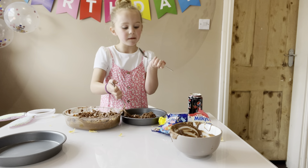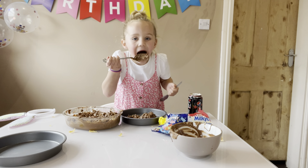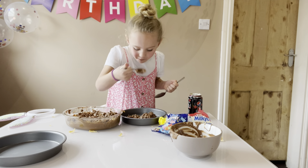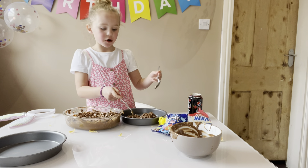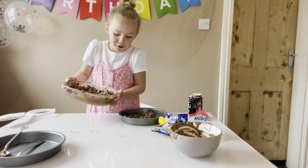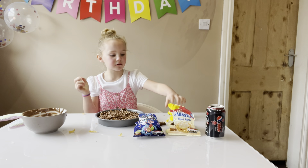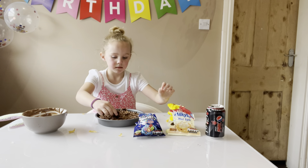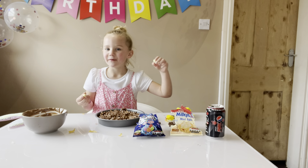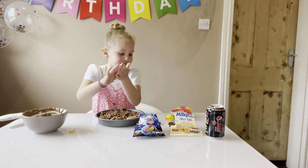Okay, so I'm ready for them — I'm gonna take all of that in here. Now I'm trying to decorate it. It's going to be a surprise to my mum what I'm making.